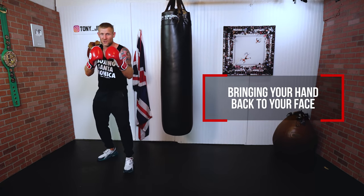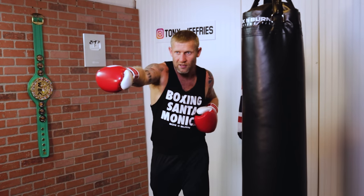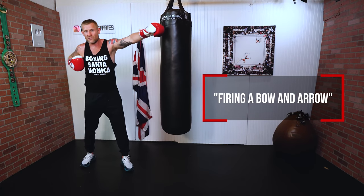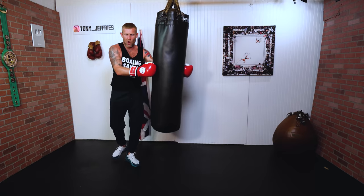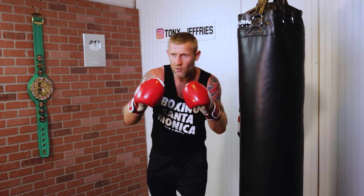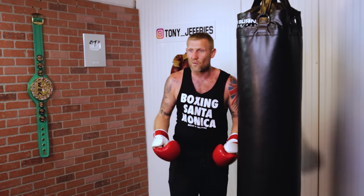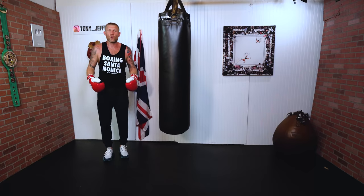Another thing to perfect the one-two is bringing your hand back to your face. After you throw the one, that hand needs to come straight back to your face. The common mistake is letting the hand drop down — we call this firing the bone arrow. That hand should always return directly: hands always up by the face. You should also be exhaling with every single punch you throw — not one exhale for two punches. Exhaling with each punch helps you stay relaxed, get more speed, and save energy. If you hold your breath you'll get tired fast.